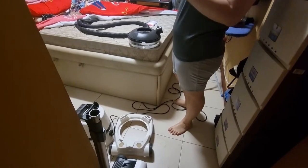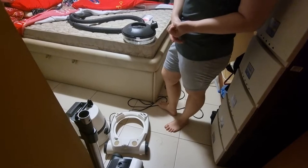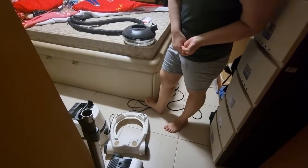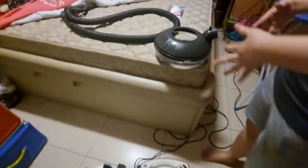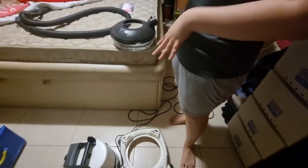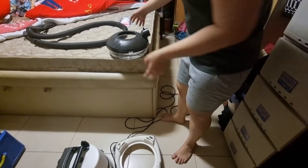When we sleep, we usually generate sweat and there will also be dead skin. Sometimes there could be insects in the mattress, so we have to vacuum the mattress every month to get rid of everything so you won't get hives, rashes, or itchiness.